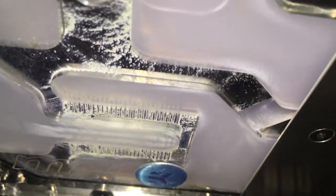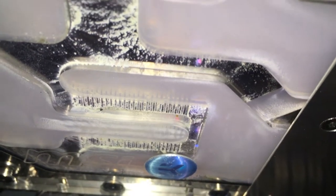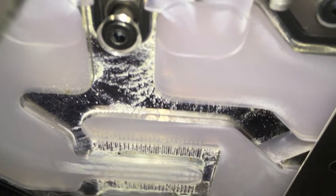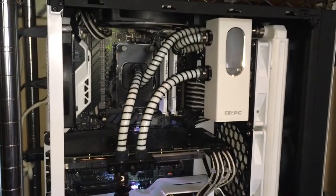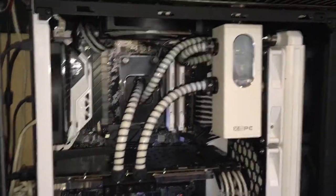Looks like I'm going to be doing some surgery to this water block. What a shame — this came out really cool, I thought. This was my first PC I built. I've got to gut it. I'm probably going to have to go at it with a toothbrush on all the fins. I'm going to have to take it down to the bare block. Clear liquid's going in it next time.